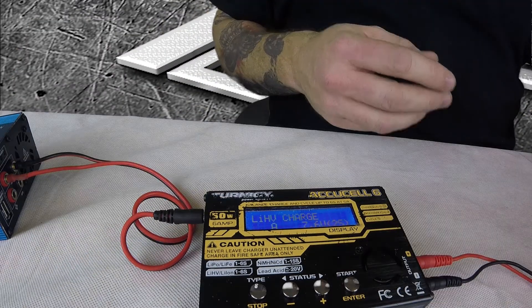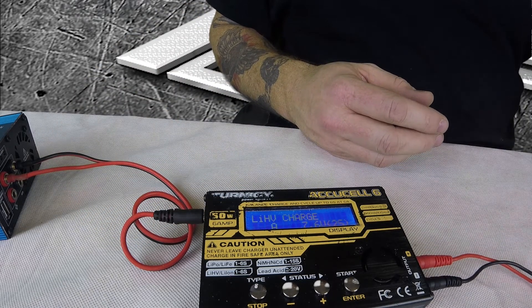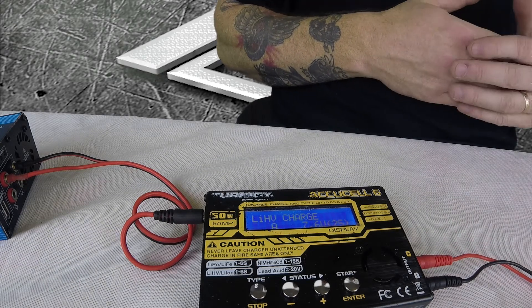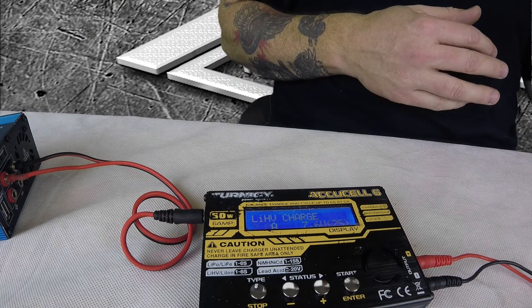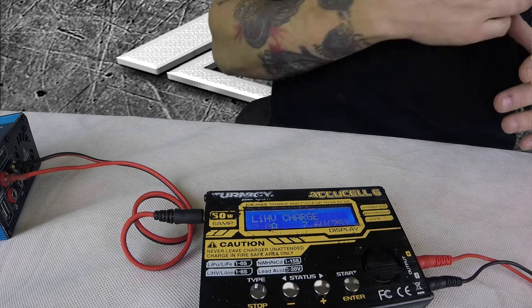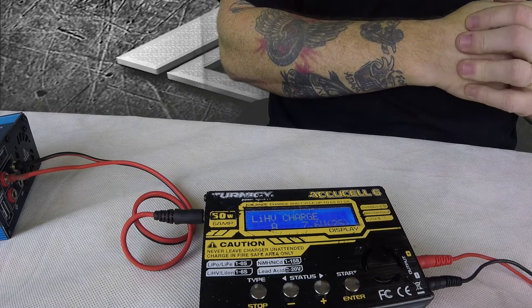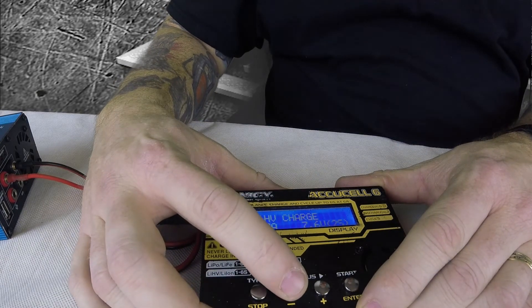How many amps do you want to charge at? These are 255 milliamp hour batteries. We've got six of them, which equals 1,530 milliamp hours. Using that 1 amp per 1,000 milliamp hours rule, we divide 1,530 by 1,000 and get 1.53, so we can charge at 1.5 amps. We'll stay safe and call it 1.5.